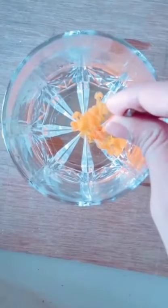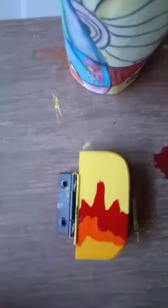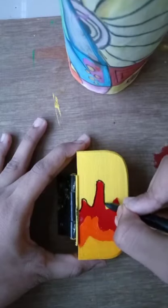Hey guys, this is part 7 of painting on random stuff in my house. For this video, I took a plain and boring door stopper and gave it a nice yellow base coat.